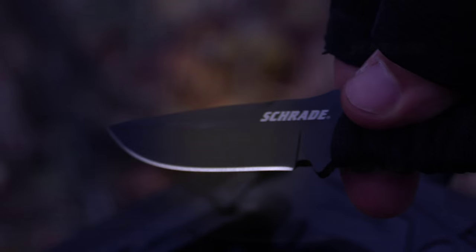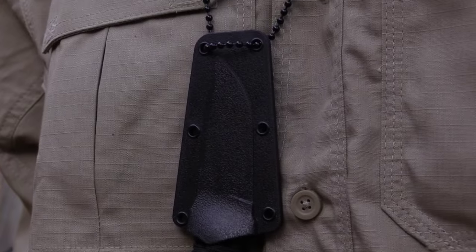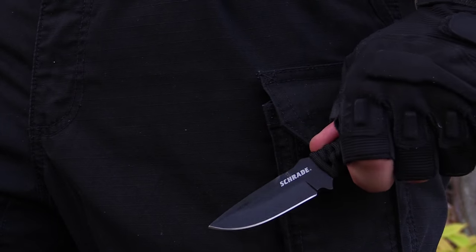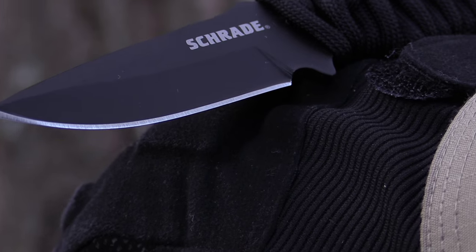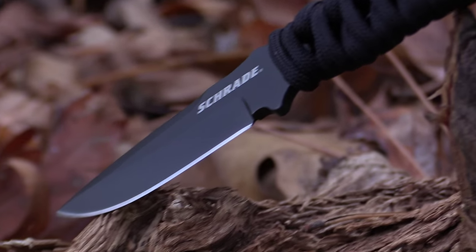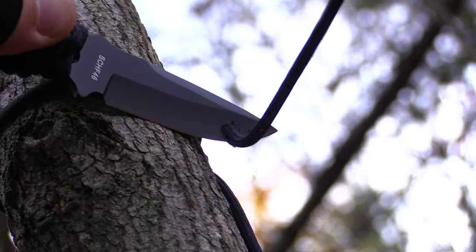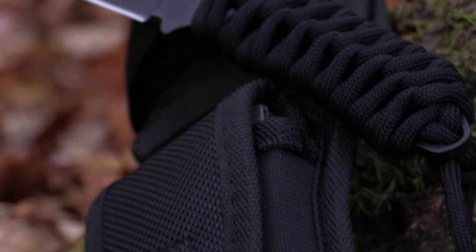This is the Schrade SCH-F46 Paracord Handled Neck Knife, one of two blades in the SCH-F46 series. Designed for everyday carry as a neck knife or sheathed pocket knife, the SCH-F46 sports a black coated two and three quarter inch fine edge blade. Forged from tough edge retaining 9CR18MoV stainless steel, the SCH-F46 is honed to a razor sharp edge, making it a perfect blade for utility cutting tasks and equally capable as an EDC backup to your full size survival knife.